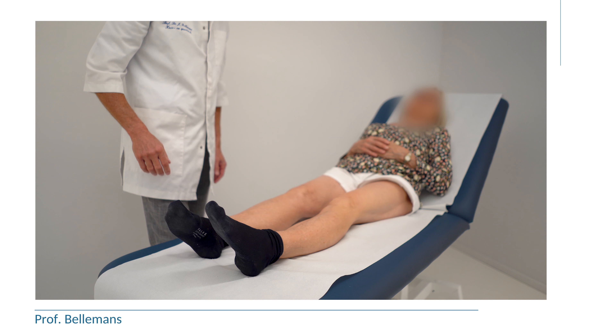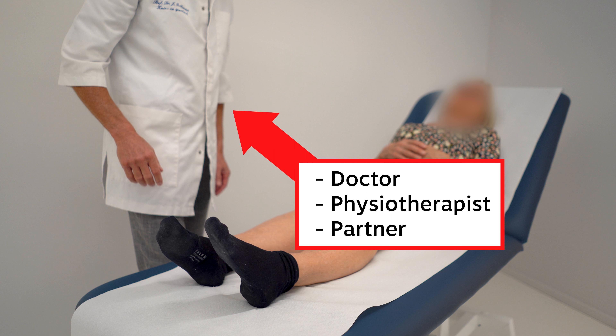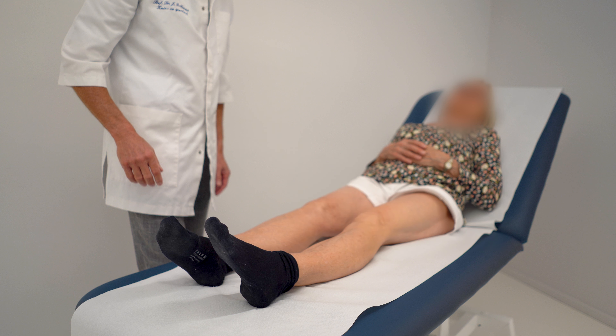The most efficient way to achieve that is by the following stretching exercise, which is executed with the help of a partner, or the physiotherapist, or anyone who has seen this video.